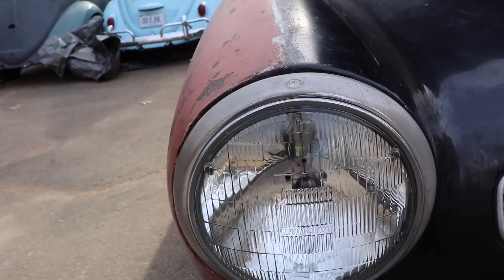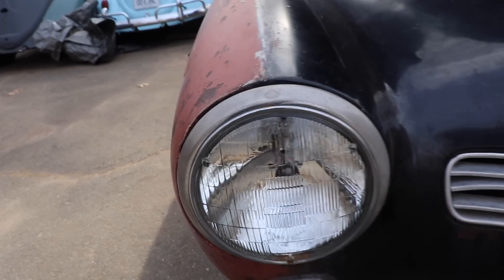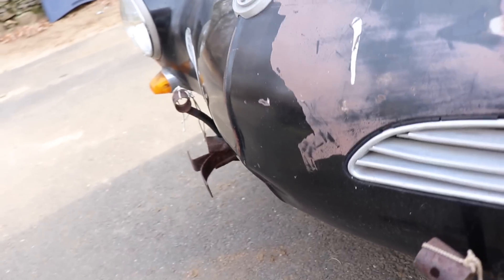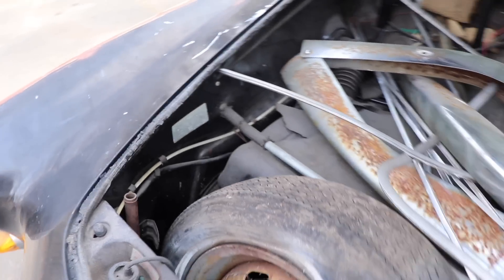Look at those headlights. Usually those have a half inch, a quarter inch of Bondo above them. The nose has been kissed a little bit, tapped - a little love tap here or there. She still has the body tag, original L41 car.